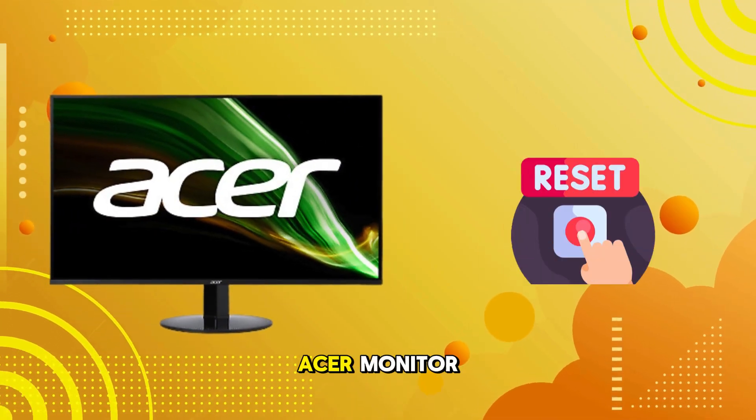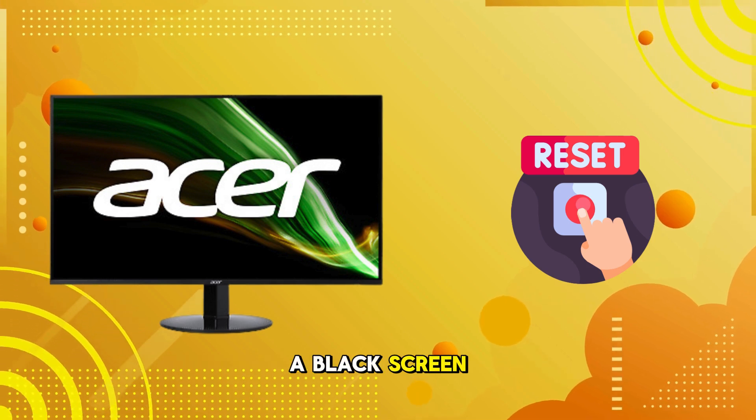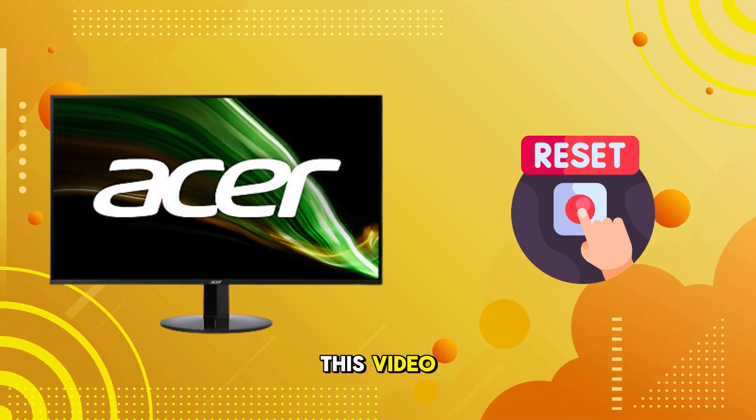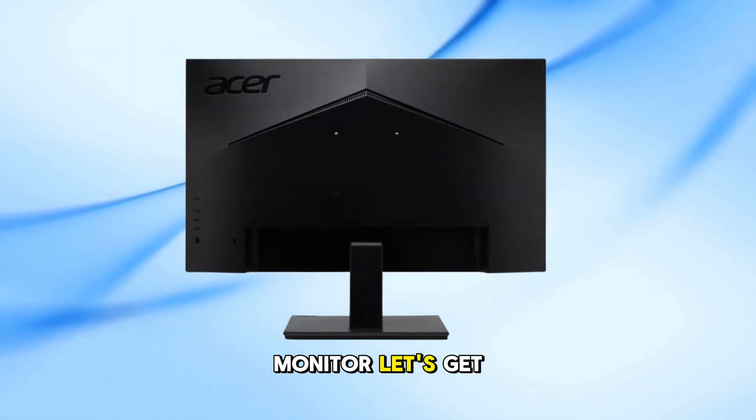If you're experiencing issues with your Acer monitor, like distorted colors, incorrect settings, or a black screen, don't worry. In this video, I'll guide you through the process of performing a factory reset on your Acer monitor. Let's get started.